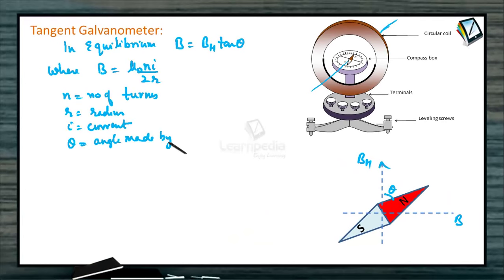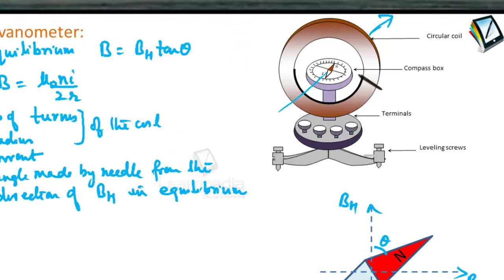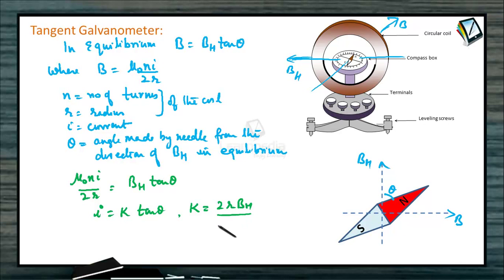So N is the number of turns, I is the current, and R is the radius of the coil. This gives the magnetic field B at the center. In equilibrium, mu naught NI divided by 2R equals BH tan theta. Since BH, R, mu naught, and N are all constants, we can write this as I equals K tan theta, where K equals 2R times BH divided by mu naught times N. This K is called the reduction factor of the galvanometer.